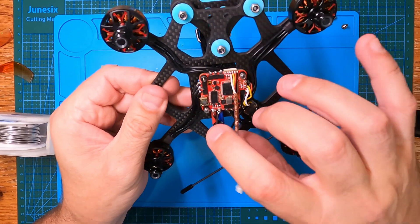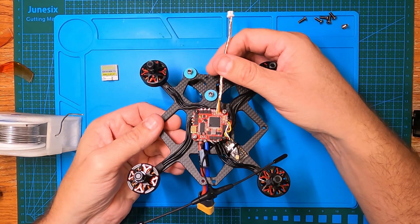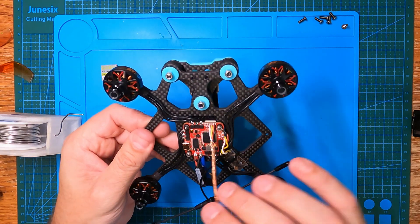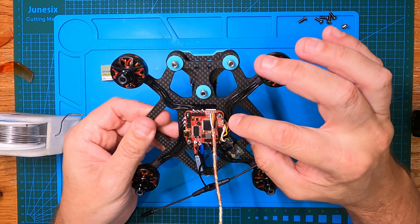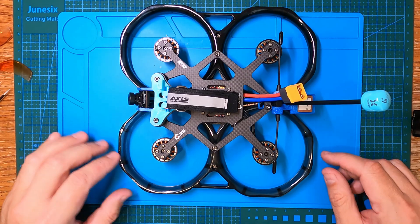Those pads are small! I did bridge them by mistake because they were so close together, but a little swap between the pads fixed that no problem and we're back in one piece.